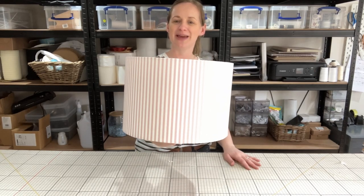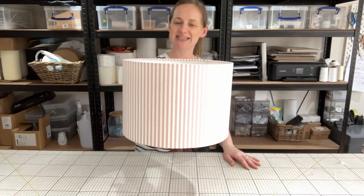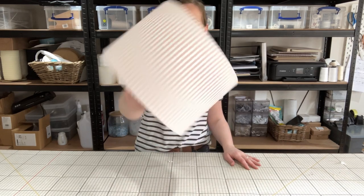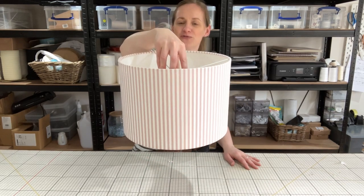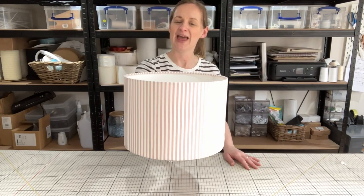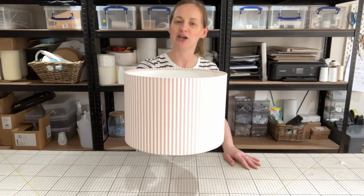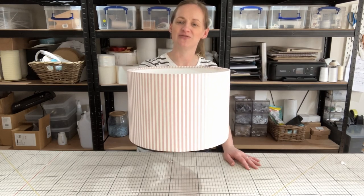Today I'm going to show you how to make your very own drum lamp shade at home. This particular one is a 30cm wide shade and can be used for a table lamp or for a ceiling rose. Follow along with the instructions to make your very own, and if you do want to purchase any of the tools or materials you can find all of the details in the description of this video.